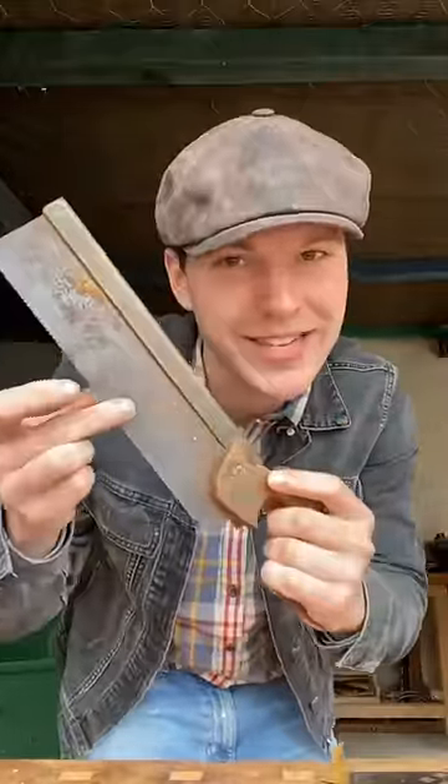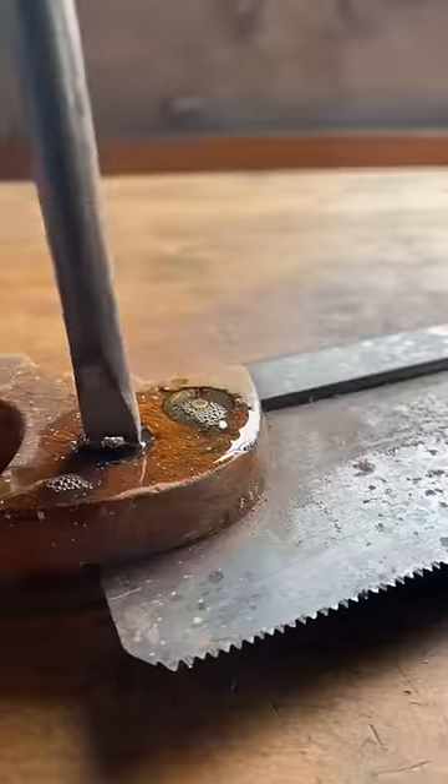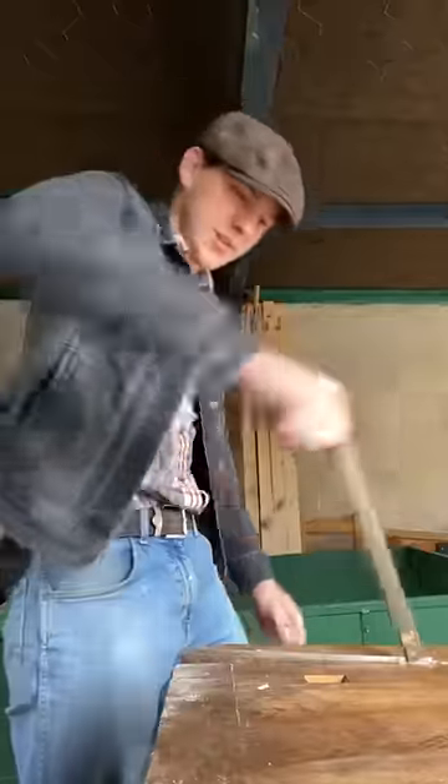So I also came across this rusty old dovetail saw. How could I resist those suckers out? Just a bit of wiggling should come clean off. There we have it.